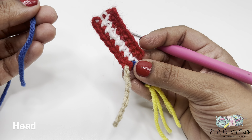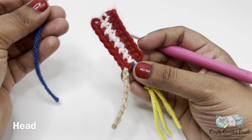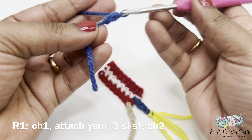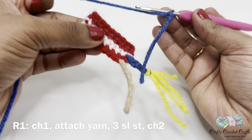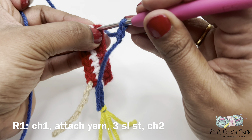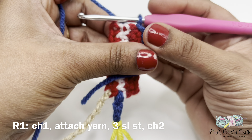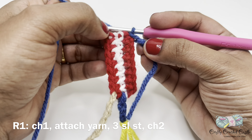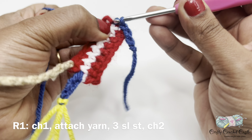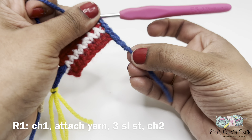Now let us crochet the head for our rocket firework. For the red and white body I'm using blue yarn, and for the blue body I'm using red yarn for the head. Before attaching the yarn I will do a slip knot followed by chain one, then attach this yarn to the top of our firework — make sure the right side is facing you. Now I will do three slip stitches across the top of the body: one, two, three. Then I will do chain two and turn my work over.